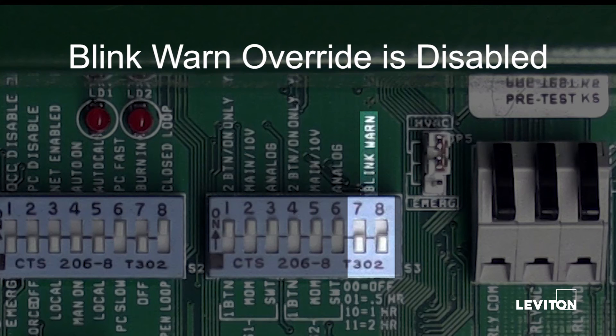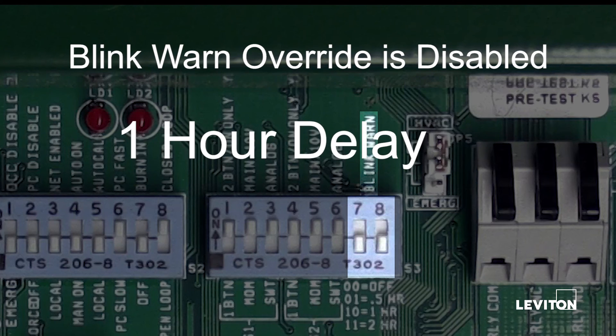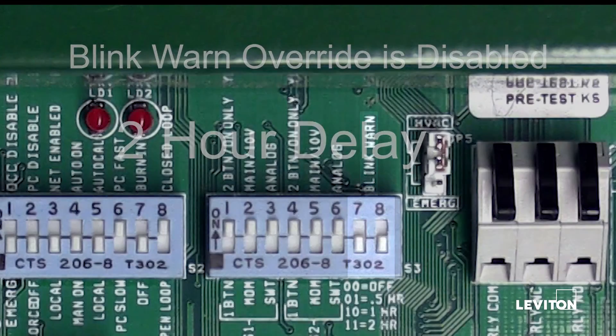The blink-warn override is disabled. This setting determines the length of time the zones will remain on once the blink-warn feature is activated and a request for override has been received. Options are off, 30-minute delay, 1-hour delay, or 2-hour delay.